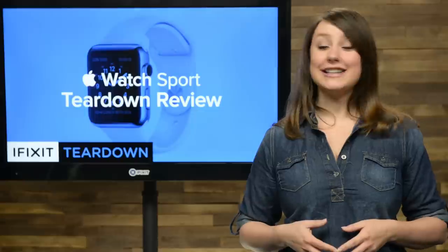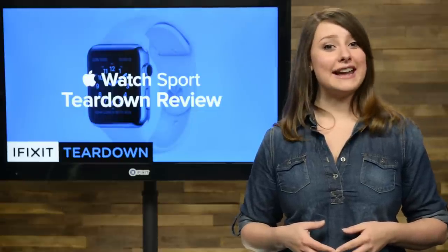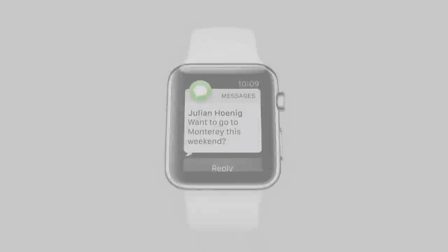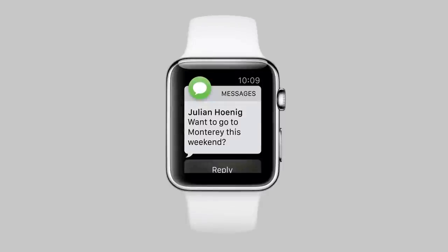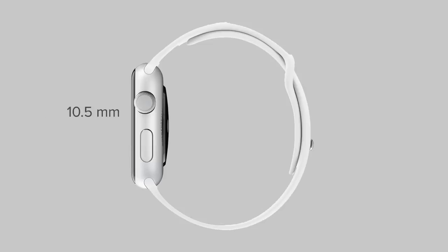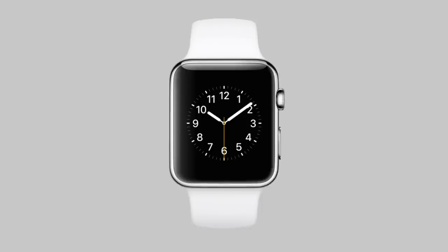Coming in three versions — the aluminum sport model, the stainless steel Apple Watch model, and the golden edition model — we had quite a decision to make as to which one we'd be getting for our teardown. Supply constraints made the choice easier for us, as the 38mm aluminum sport model was the first to show up. It measures in at 38.6mm high by 33.3mm wide by 10.5mm thick, weighs 25 grams, and features a retina display with a resolution of 272 by 340 and a pixel density of 290 pixels per inch.